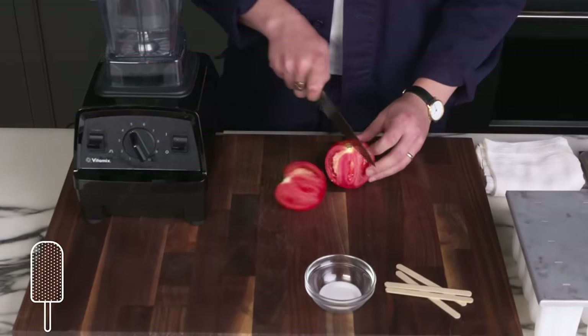Today we prepared tomatoes just about every way we could think of. What did we learn? Well, for one, tomatoes have a wide range of complex flavors and different methods played to their different strengths. We also learned that tomatoes contain a lot of water, and some of our favorite ways of cooking them were all about concentrating them as much as possible. Have a method that you didn't see here today? Leave it in the comments. We'll see you next time.